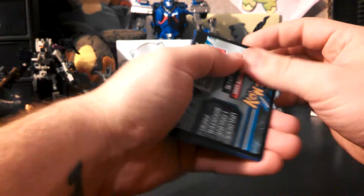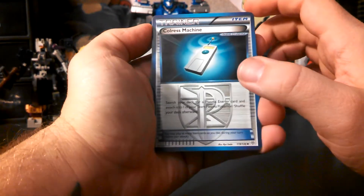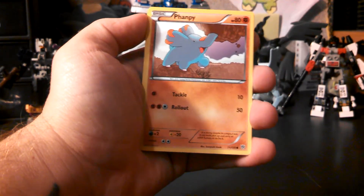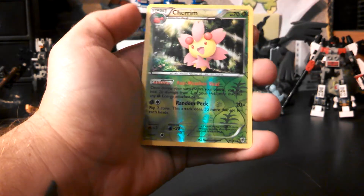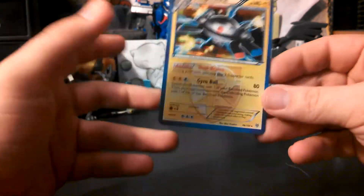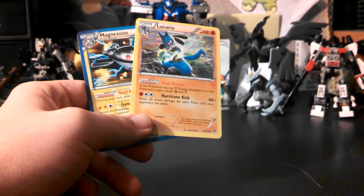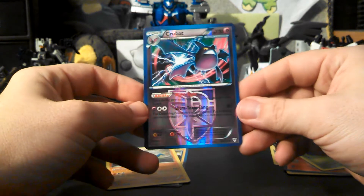Let's just open this up and be disappointed, I'm sure. We have Cobalion, Bicycle, and Maractus, Magnemite, Emolga, Turtwig, Koffing, and Ralts — my reverse is a Cherrim, which is a rare, and my rare is — ooh — at least I got a Magnezone holo. This is a playable holo, even though I don't use it. And the reverse Crobat — if you guys are looking for a reverse Crobat, I may have this up for trade.